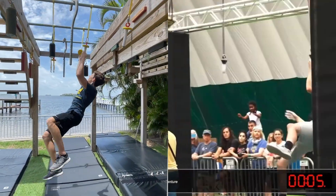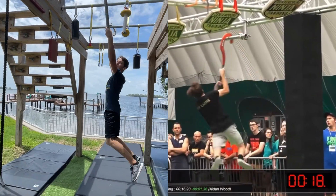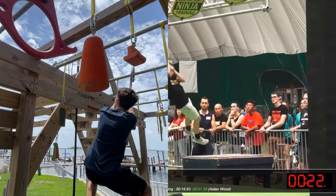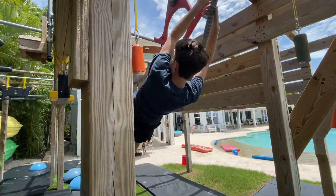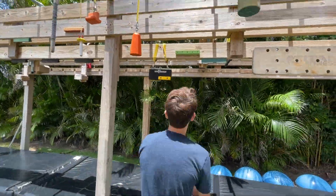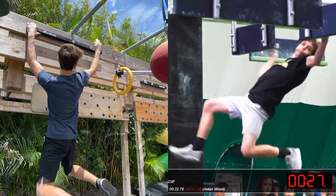Moving on to the stage three portion: starting out with the nunchucks — at center court the nunchucks, you could barely fit one hand on them, and I had nunchucks just like that, so it worked perfectly. Then it was the canes, which came a little later in the course. I had a little transfer with the canes — a 180 and then dismount.